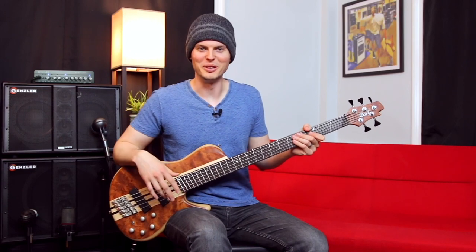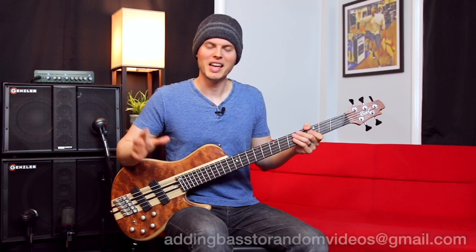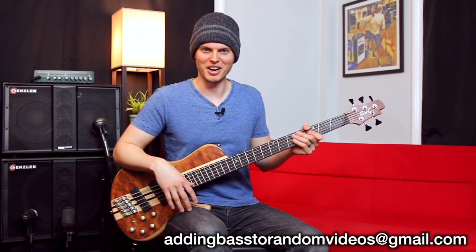Thanks for watching, I hope you enjoyed it. If there's a video that you want to see me add bass to, email it to me at addingbasstorandomvideos@gmail.com.